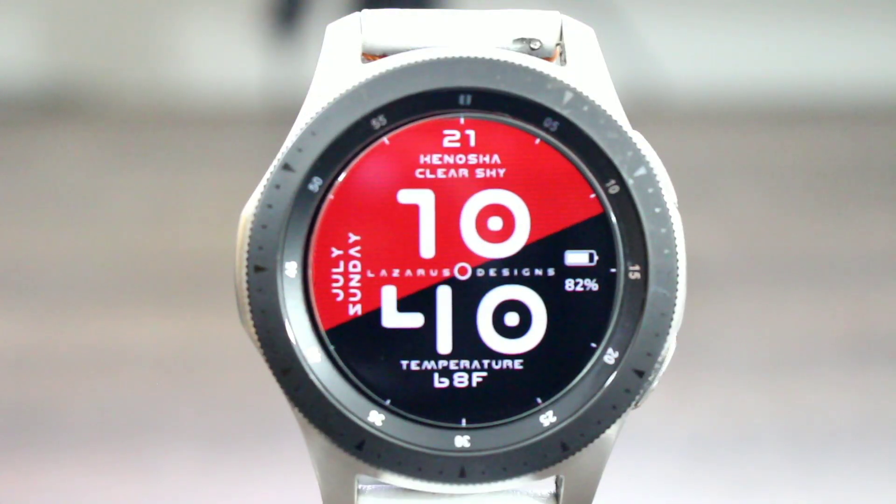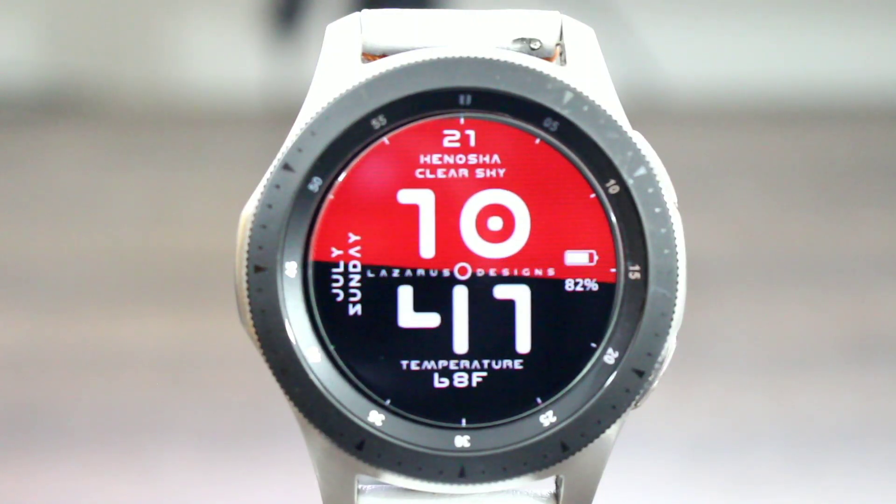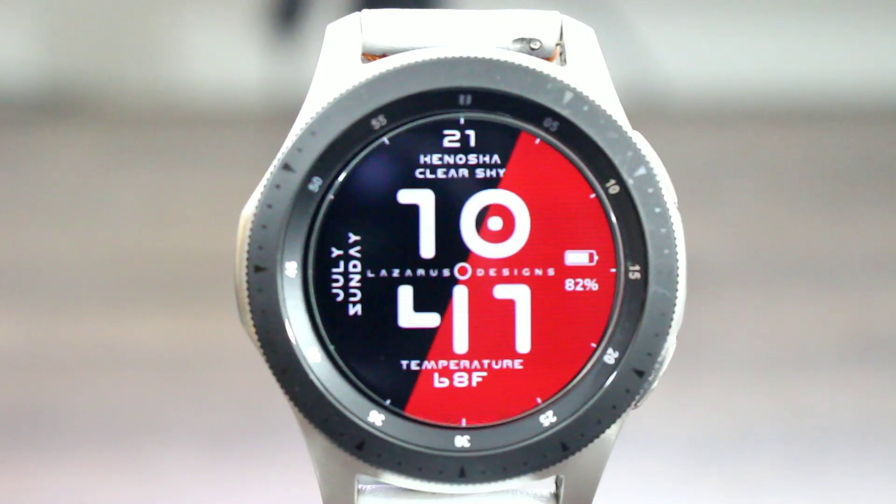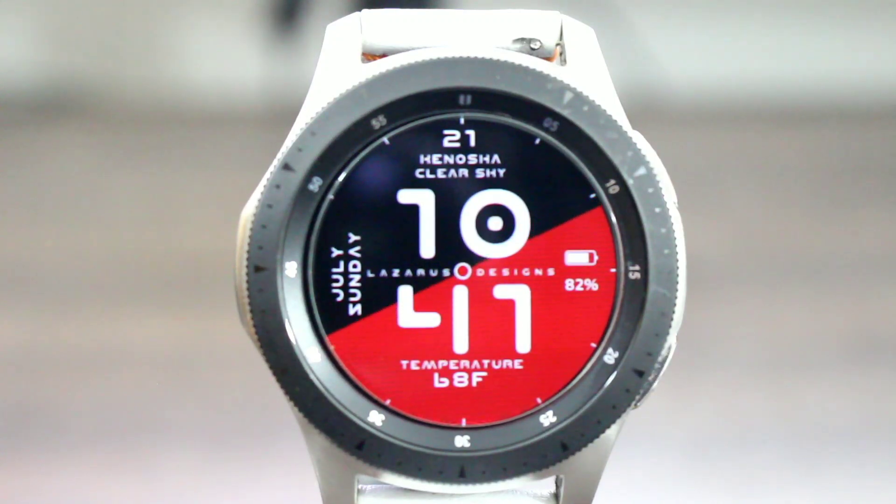Welcome back to another video here at the Hux World. Today I got the Google Assistant on my Galaxy Watch. I didn't do the Gear S3 yet, but I'll get to that this week. Have you downloaded this yet? Make sure you hit me in the comment section down below. Before we get started, I'm going to leave two links in the description — one for the Google Assistant app, and one with step-by-step instructions for how to install this on your Galaxy Watch or Gear S3.